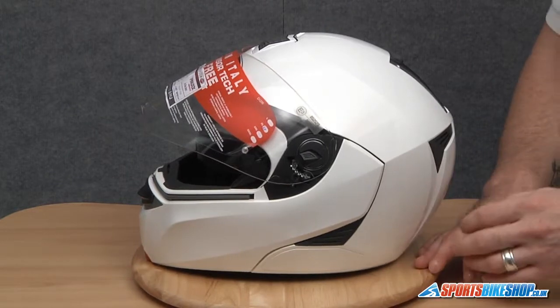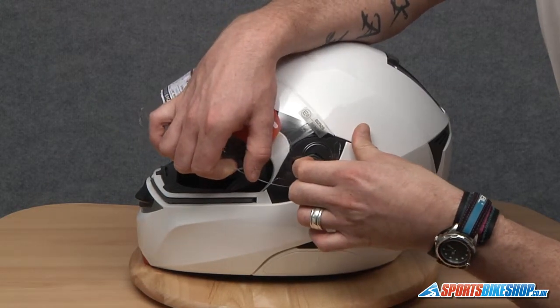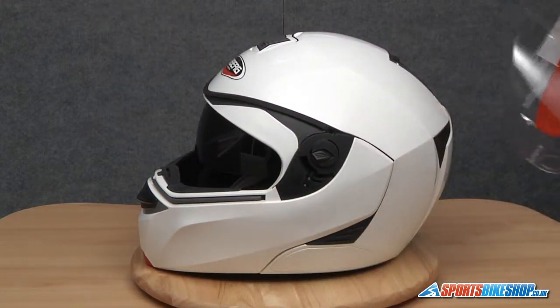Exactly the same on this side. Again just double check your arrows are lined up. Slide the lever back, front lug first, slide the visor back — and then that's the visor removed.